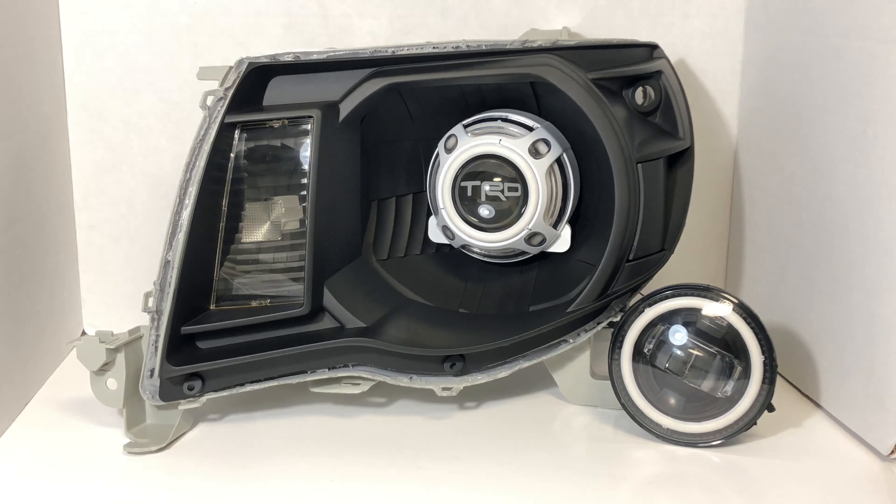Up on our bench tonight is an 05-11 Toyota Tacoma Retrofit. The build list for this set is matte black with a color match super white shroud, the Morimoto Mini D2S 4.0 projectors, custom TRD lens etching. The set also has the dual Profile Prism Halos and Profile Prism Demon Eyes, along with the Morimoto XB fog lights painted matte black to match the headlights with the Profile Prism Halo.